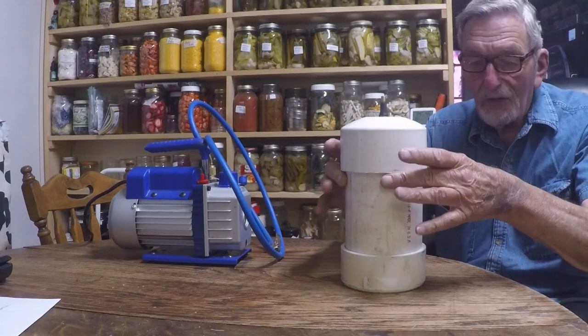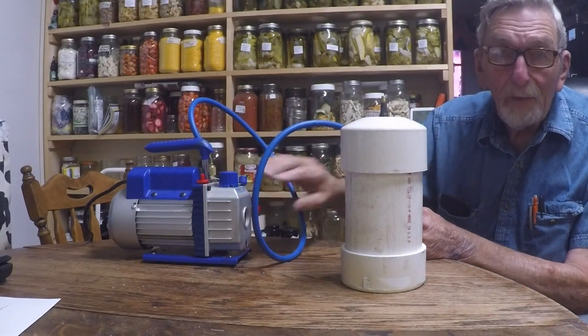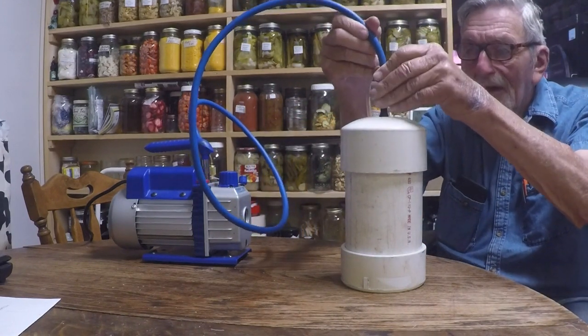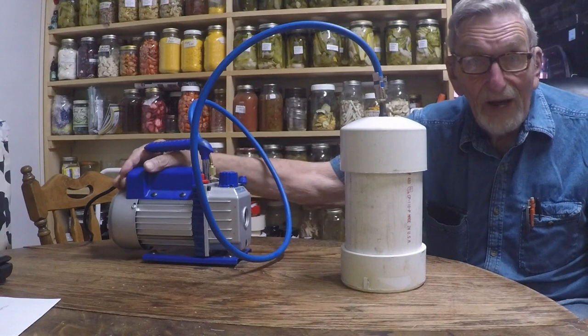Now you'll notice right now I can pick it up and it comes off. This is an inexpensive vacuum pump I bought off of eBay — Chinese made, about $60. This is an automotive valve stem. So I'm going to turn the vacuum pump on.